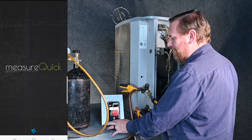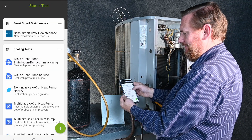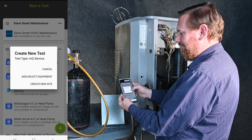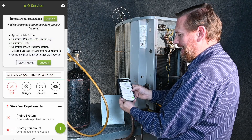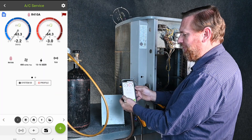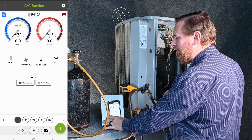I'm gonna open up my MeasureQuick app and start testing AC or heat pump. We'll create a new site for simplicity and I'm just gonna click over here on gauges — I want to start right with my gauges, to show me what the pressure is in the system. That's what I want right now.